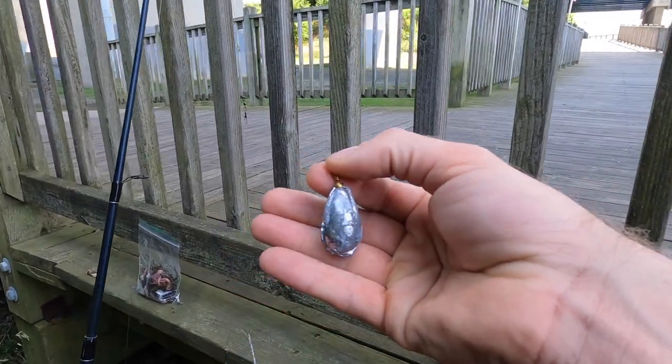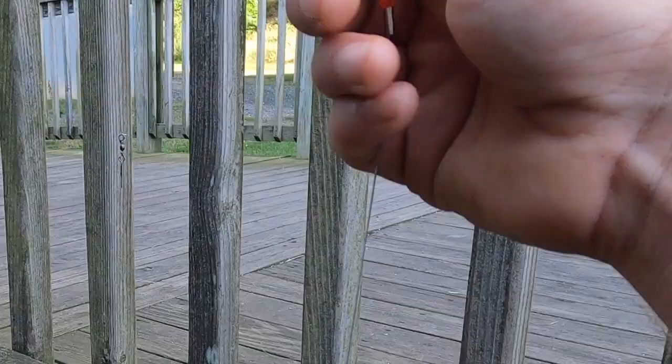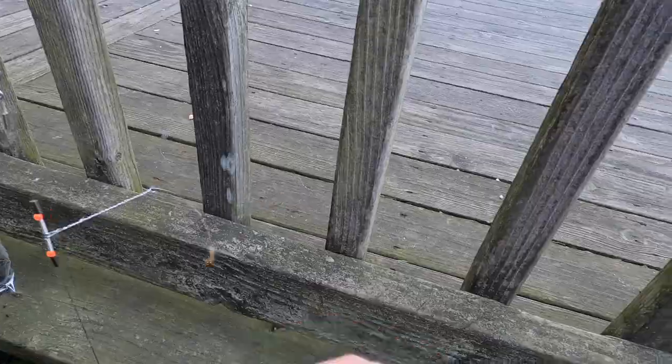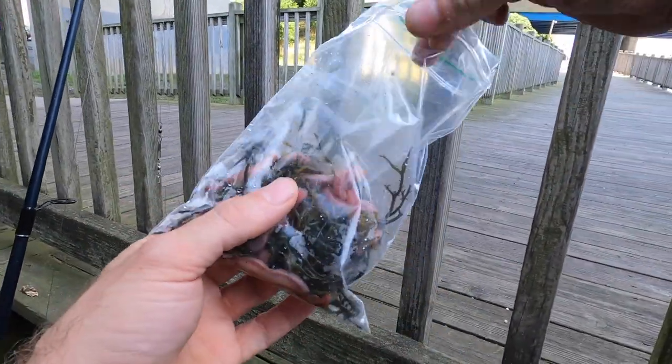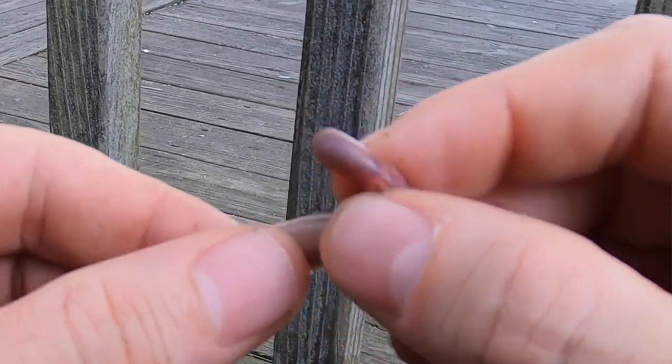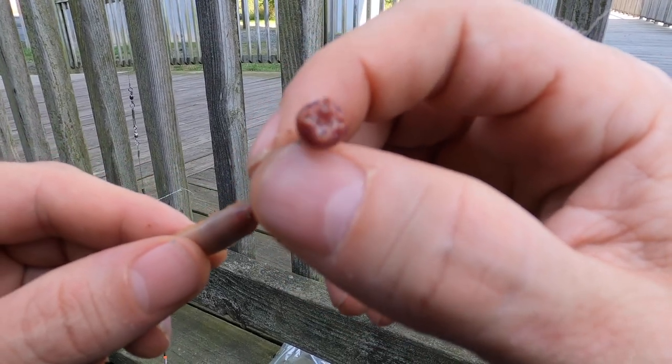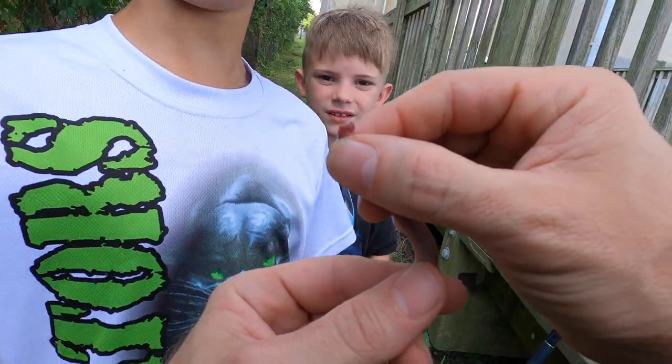Now I've got a two-ounce egg sinker, and this will just clip right on to our swivel on the top side and we're good to go. There's some blood worm on here. If you've never fished with blood worms, they're actually kind of cool — a lot like night crawlers, but they have a nice mouth that'll come out and get you. Look at that thing.